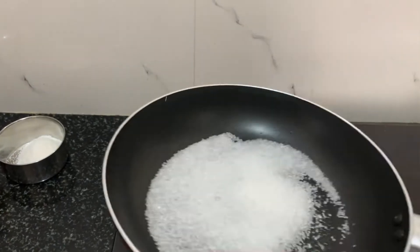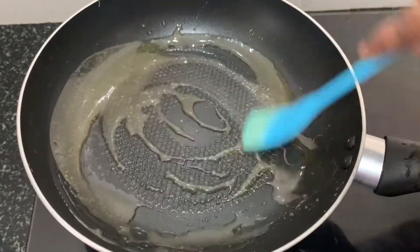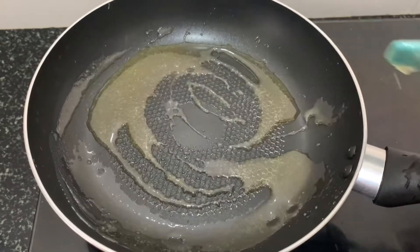First, add 1 cup of sugar. Cook the sugar until it turns a light brownish color.